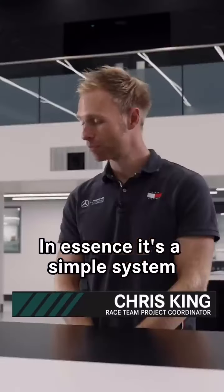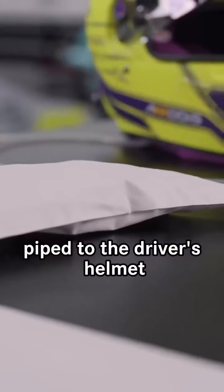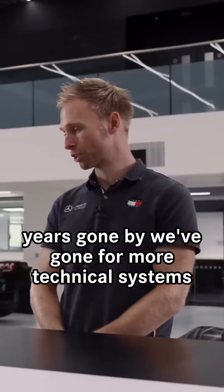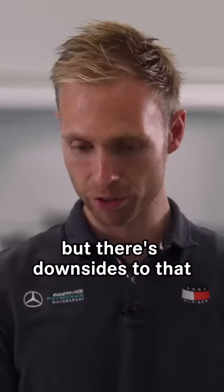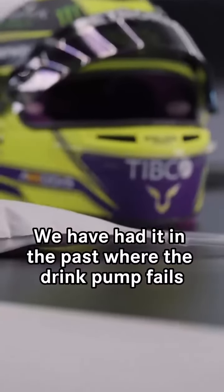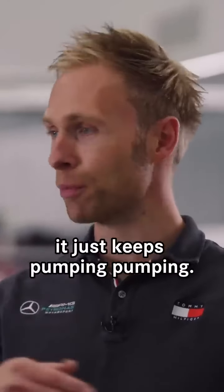In essence it's a simple system. It's effectively a squeezy bag pipe for the driver's helmet. Years gone by we've gone for more technical systems which involve having a pump, but there's downsides to that where you've got additional weight. We have had it in the past where the drink pump fails and it just keeps pumping.